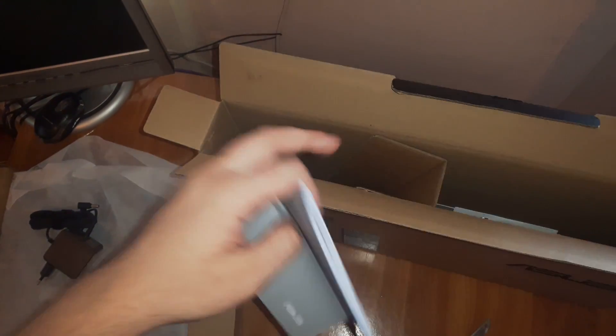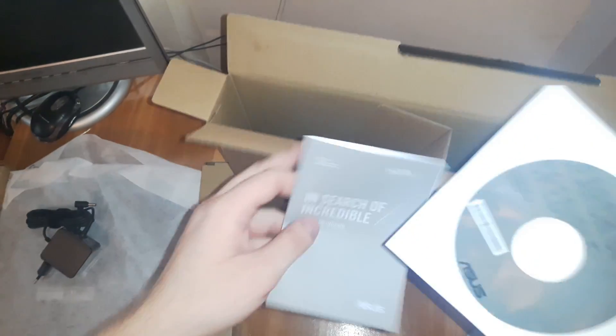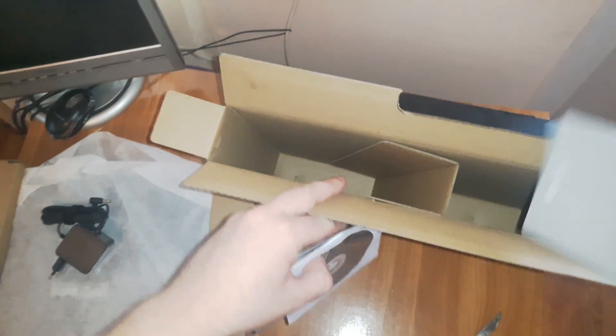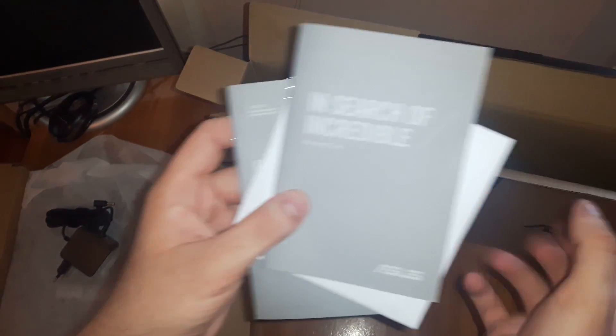We have some user manuals — in Romanian, the first one — resource DVD, and another user manual, this one is in English. So let's dig in.